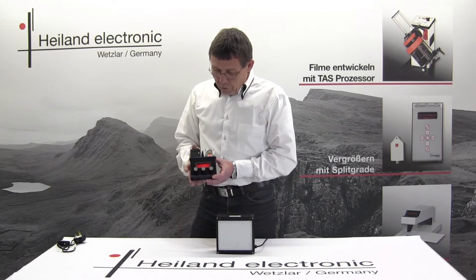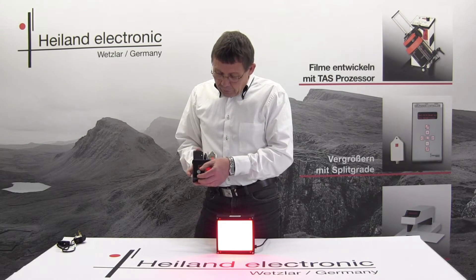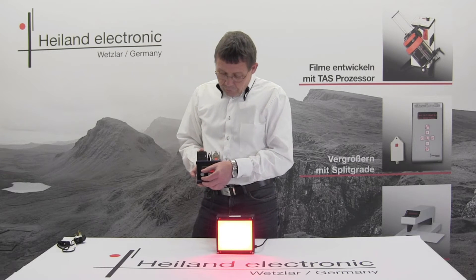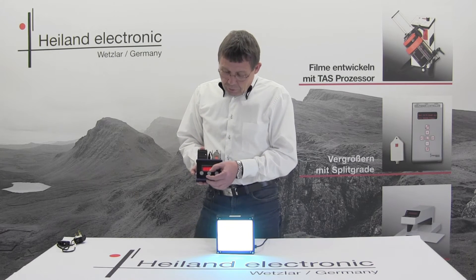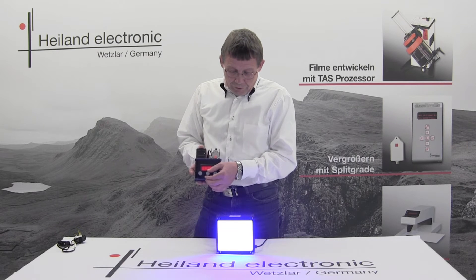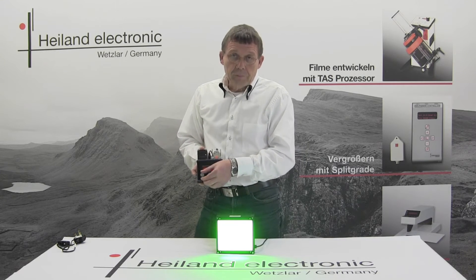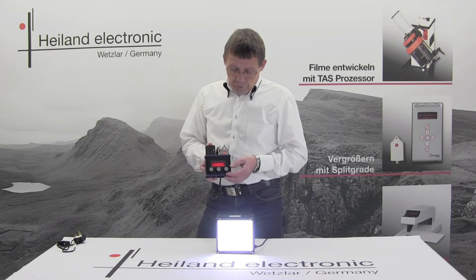For the test I press the button to switch on the light. You have several settings. It starts with the safe light — the light source emits red. You may also switch to the exposure mode, and within that exposure mode you are able to select any color between blue and green to control the paper grade. Finally there is a white light mode so that you can focus your negative with white light.